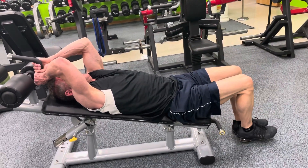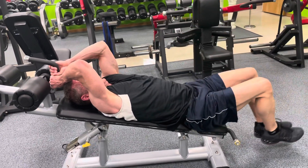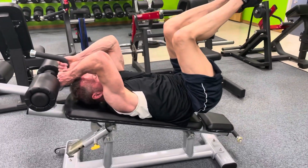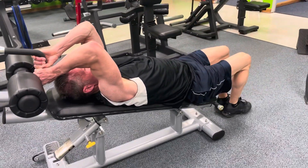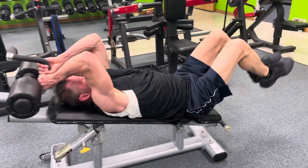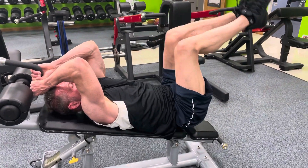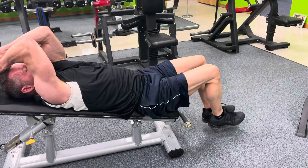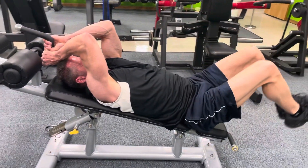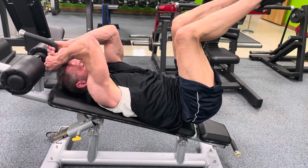Atta boy. Nice. Pause, two, one. Pause, two, one. Atta boy. Three, two, and one. Pause, three, two, and one.